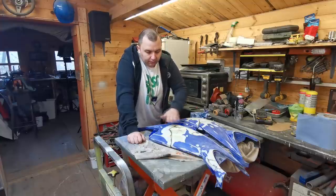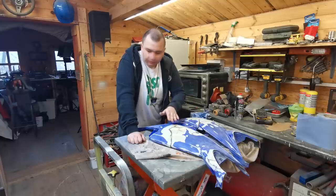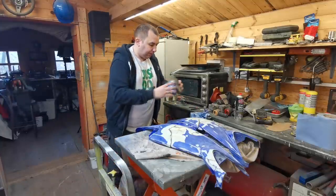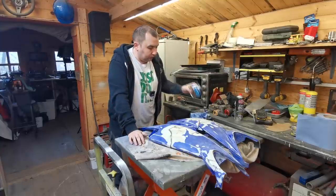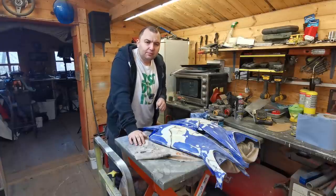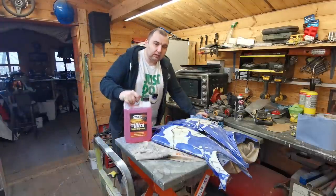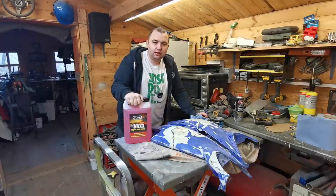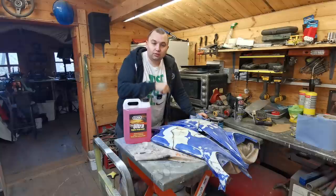It's another day now. I've basically just went over these panels, got them prepped and given them a panel wipe. We're going to give them a skim of filler now. What I'm using is P40 body filler - it's a fiberglass reinforced formula so that'll just give it that little bit more strength.